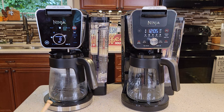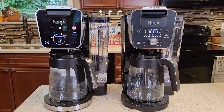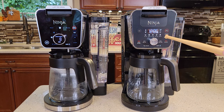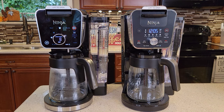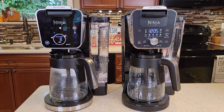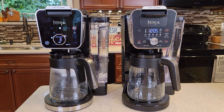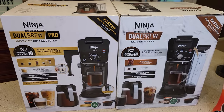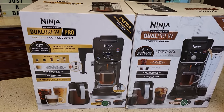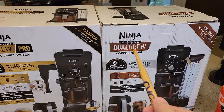They both are called Dual Brew Coffee Makers, except this one's called the Dual Brew Pro and this is just the Dual Brew. I've got detailed videos on both of these. You're going to notice right away there's a lot of similarities between these two — these things are very similar. This one's $30 more than this one. Even the boxes they come in are very, very similar — we've got the word Pro and just Dual Brew here.